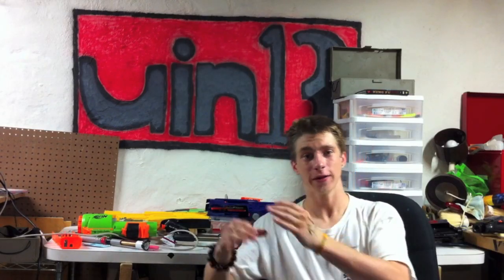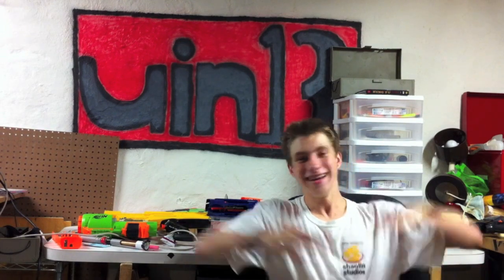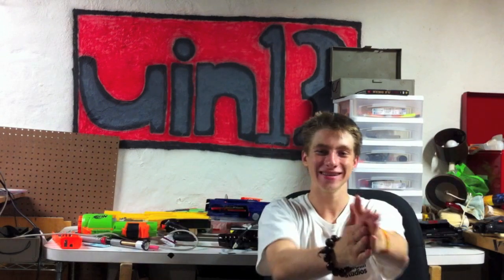Hello everybody. Lately my videos have just been update after update, and I don't really have any finished projects. Well, that's what happens when summer ends. So here's another update video! Isn't that freaking awesome?